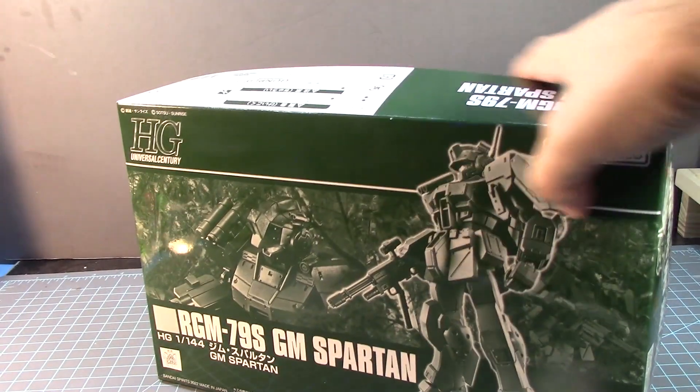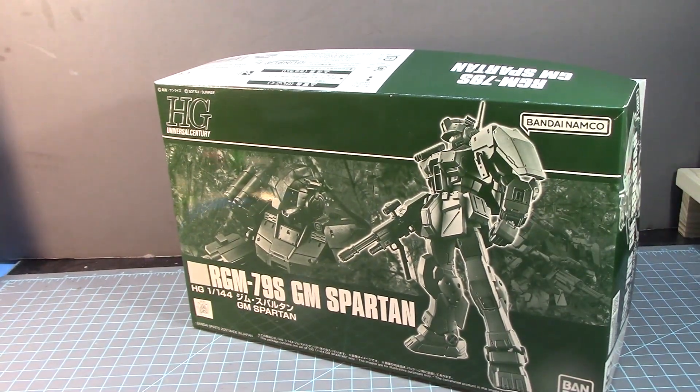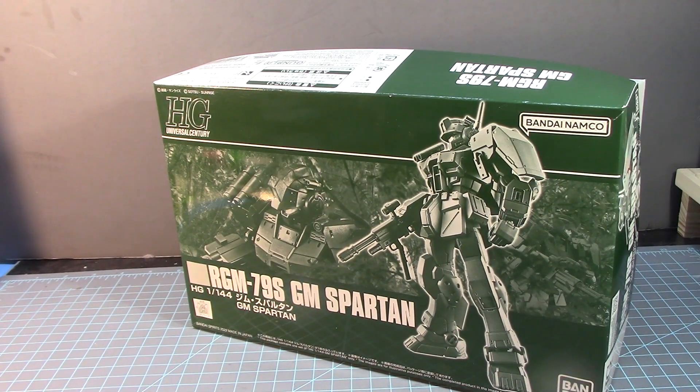What's up Gunpla modelers? This is Strata Prime bringing you a new edition of Gundam Customs, and today I am going to build this kit — the RGM-79S GM Spartan, 1/100 scale, high grade.